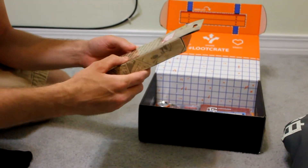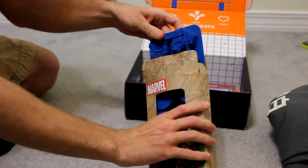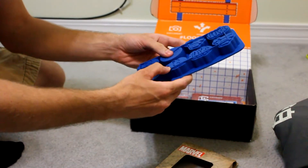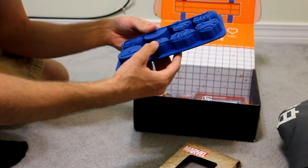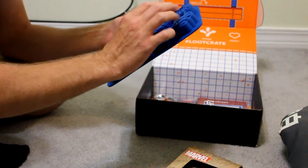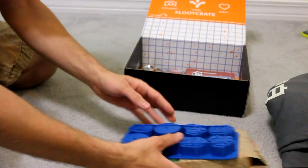Marvel Ice Cube Tray. I don't know if you guys can see this, but that's exactly what it is — you just fill it up with water. It's got Iron Man, Captain America's shield, looks like a little Hulk fist. It's got all kinds of stuff in there. That's pretty neat.